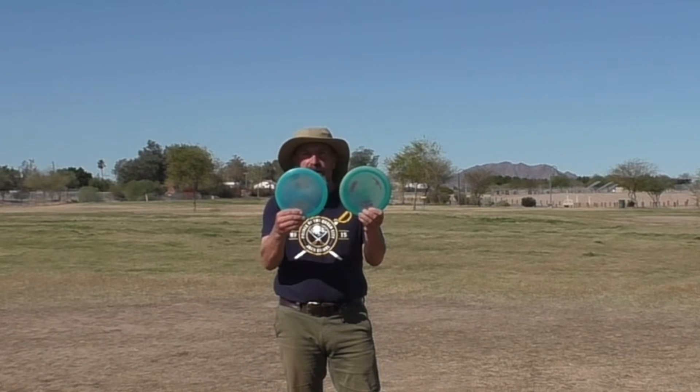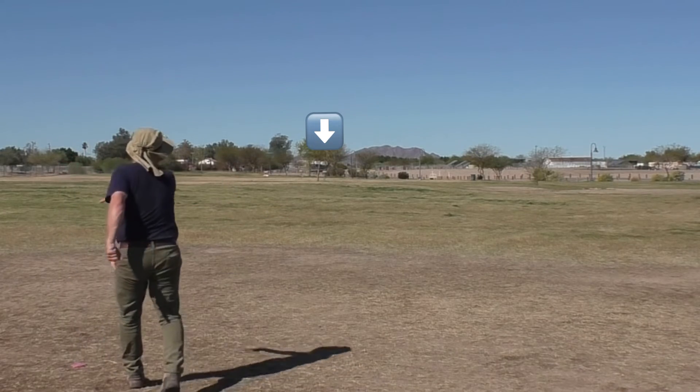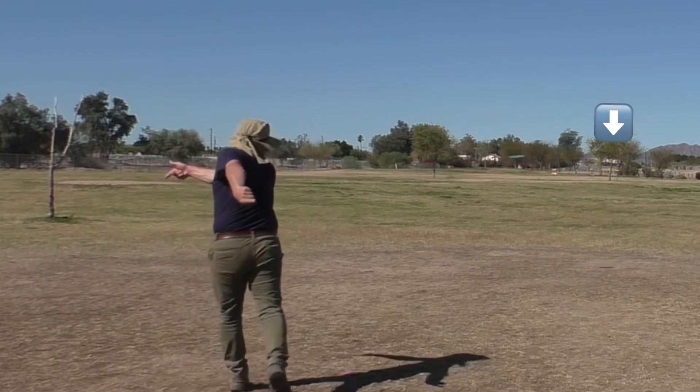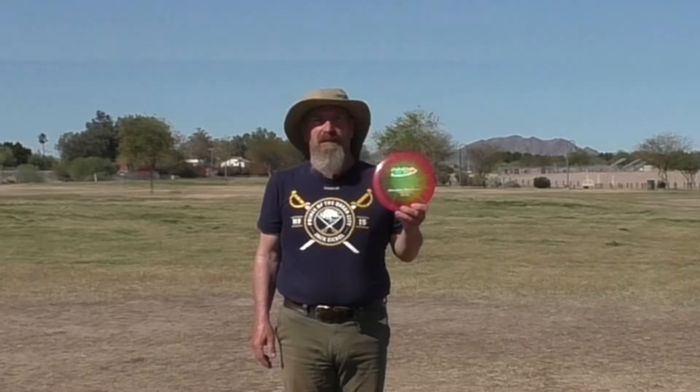Now I'm going to throw a couple stable discs, my Katana and my Valkyrie. I'll throw them more right at the basket, break a little bit left, and then back to the right. And last, I'm going to throw my understable Sidewinder — throw it out to the right, and let it break back to the left.